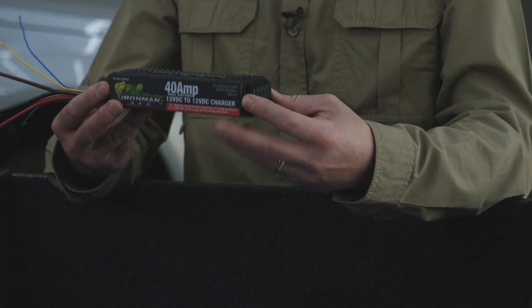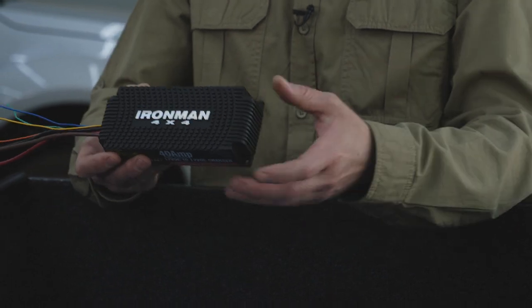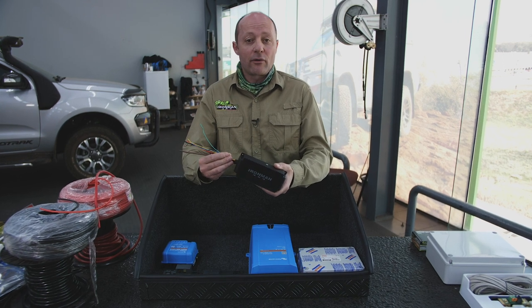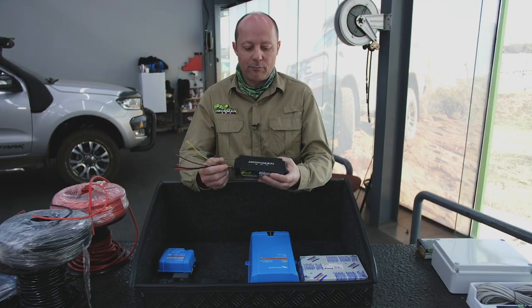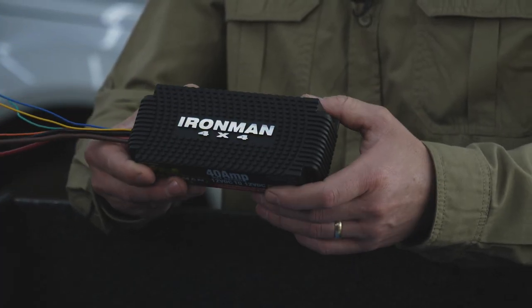It's very similar to an AC to DC charger, which is something you use in your garage at home to charge your batteries, but it uses power from the vehicle's main battery. It operates only when the vehicle is running, and it then takes 12 volt power from the main battery and gives your second battery a good solid charge.